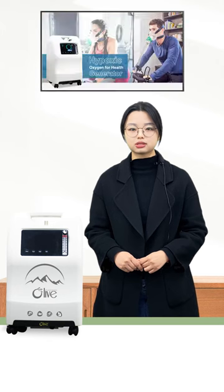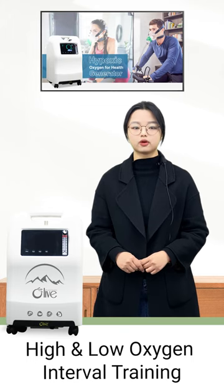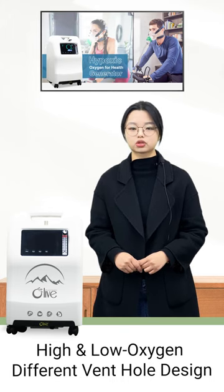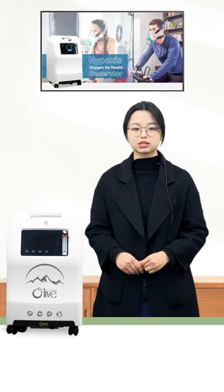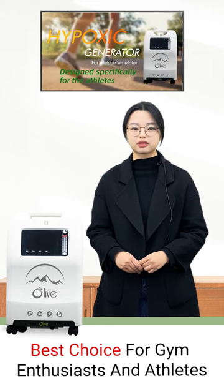In addition, this machine will satisfy your requirements of doing high and low oxygen interval training through its high and low oxygen different vent hole design. The hypostatic generator is the best choice for gym enthusiasts and athletes.